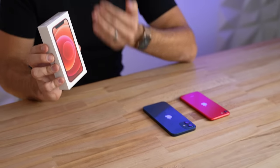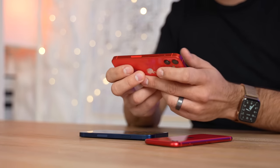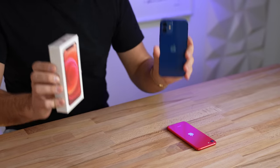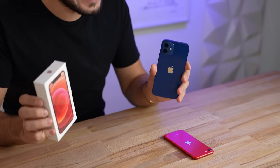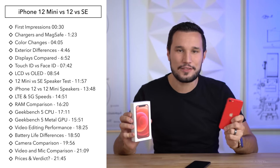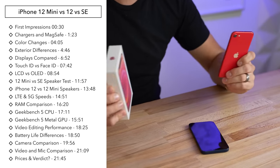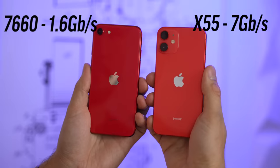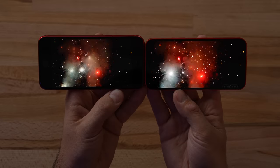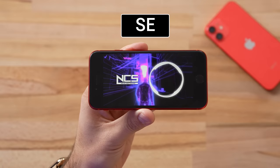Hey guys, it's Max. We just got in the brand new iPhone 12 mini, and today we're not only going to compare it against the iPhone 12 — see how much smaller it really is and how much more comfortable in the hand — but we're also going to compare it to the other small iPhone, the iPhone SE, and see how big of a difference there is. We'll compare the performance, take a look at the displays, and see how much of a difference OLED really makes.